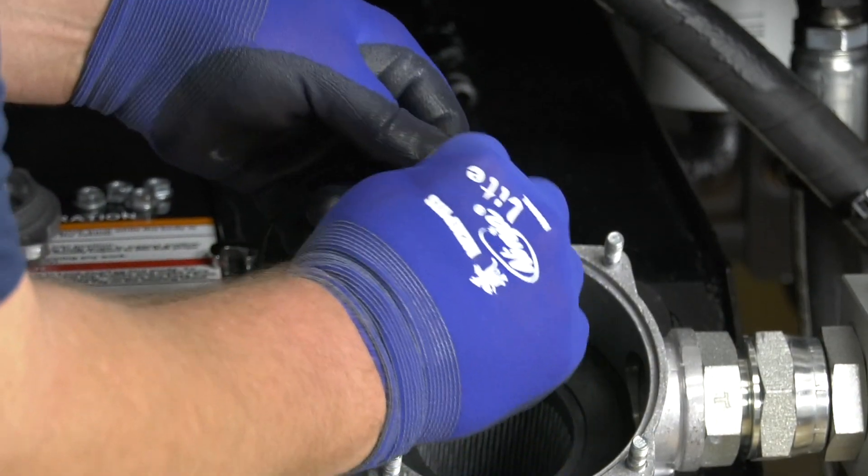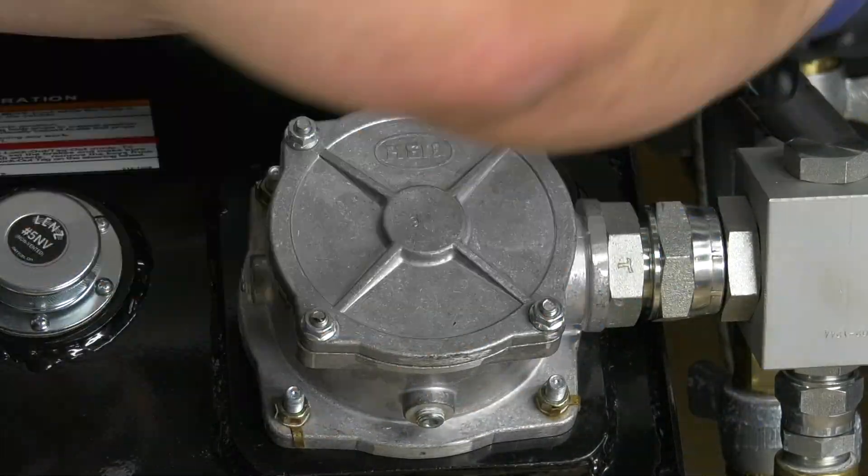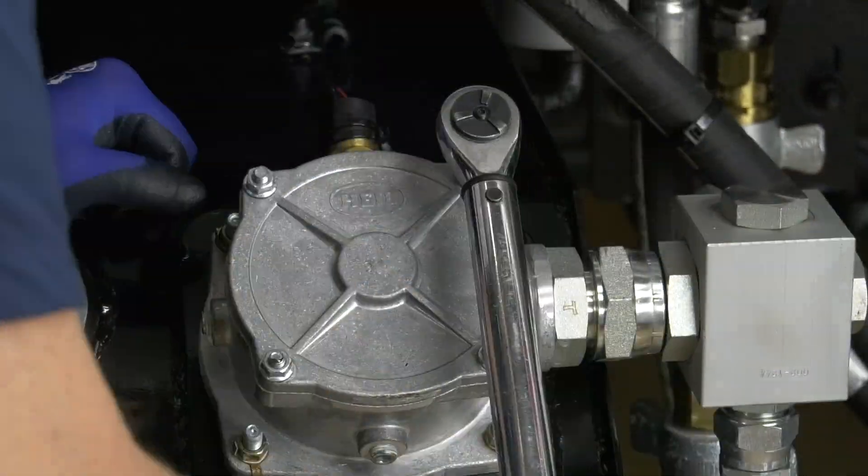Lubricate the new O-ring with a small amount of hydraulic oil and reinstall the filter cover. Then tighten the four nuts to 13 foot-pounds using your torque wrench.